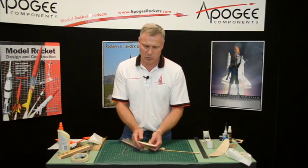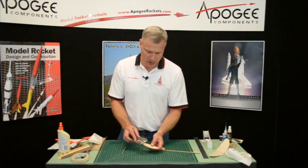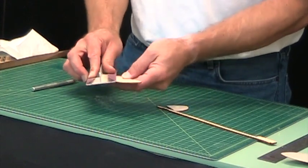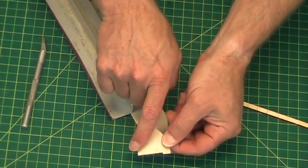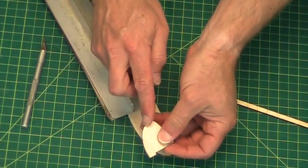So we want to airfoil this, flip it over, airfoil that to get a nice knife edge on the back. And on the vertical one we want to do the same thing — airfoil this and on the back side, and then round the leading edge.